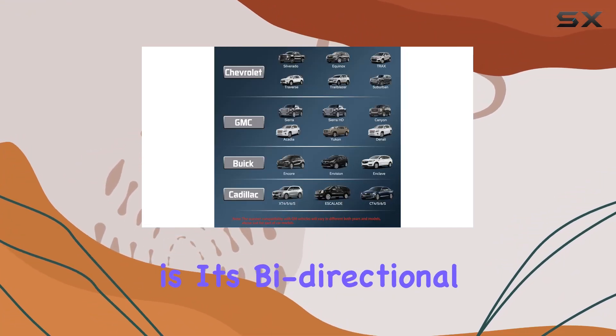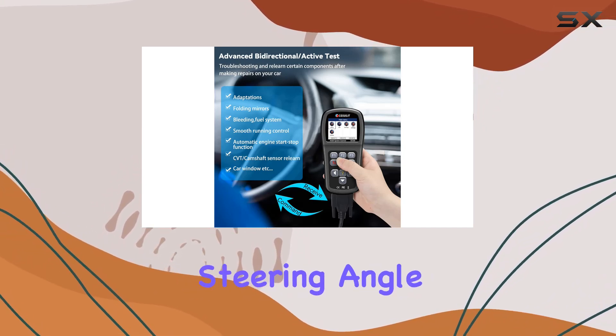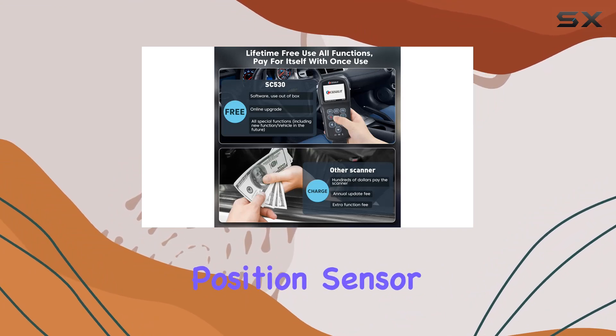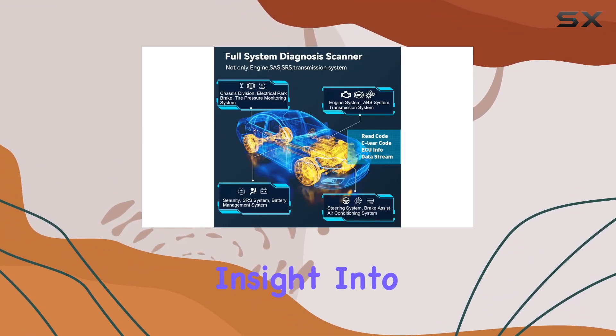One standout feature is its bidirectional capability, enabling active testing for various components like steering angle, TPS, crankshaft position sensor, and transmission relearning. This provides a detailed insight into vehicle issues.